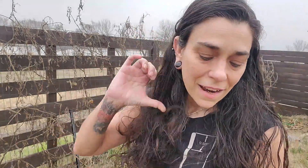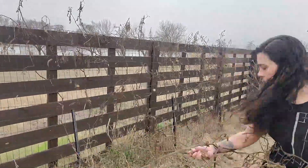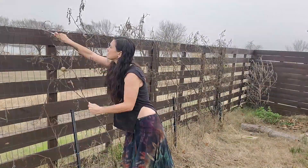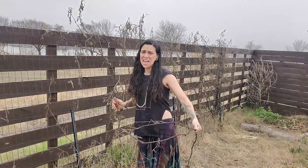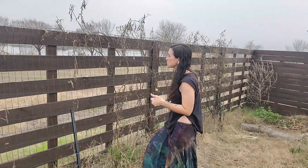That was easy enough. Now I'm going to take my garden knife and cut all the ties I used to tie them up throughout the spring, summer, and fall. Tomatoes freeze on the ground - they get really gushy. That was gross.